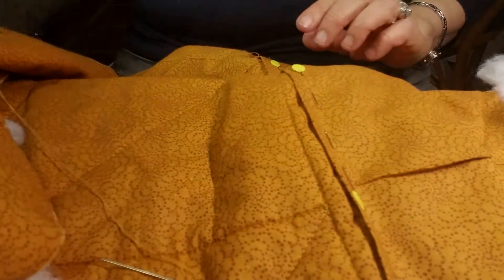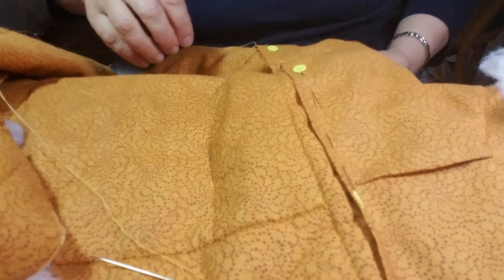Meanwhile, I am doing some hand stitching here. Just wanted everybody to know I'm still alive. And I'm doing hand stitching of the back of the quilt, which is part of the quilt as you go.